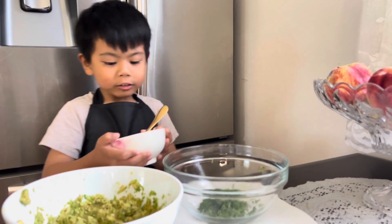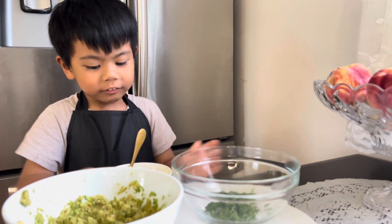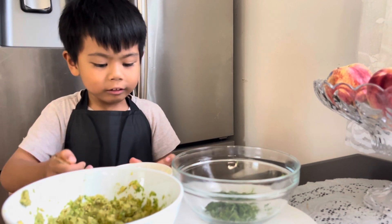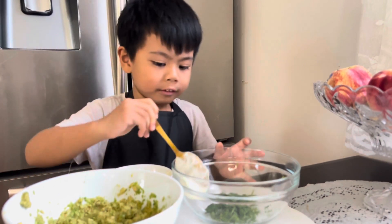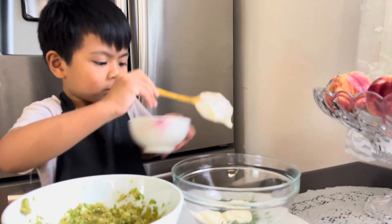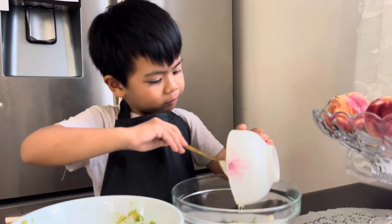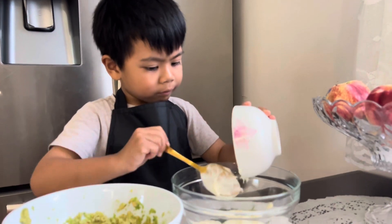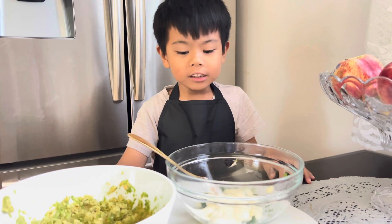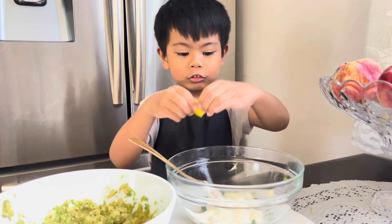So now we are going to put the mayonnaise with the cilantro and then we are going to mix it. Then we are going to squeeze the lemon juice into the mayonnaise with cilantro.